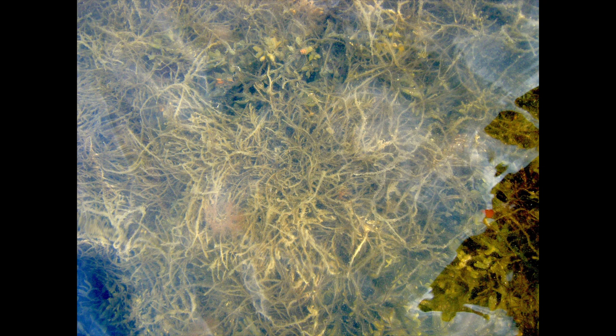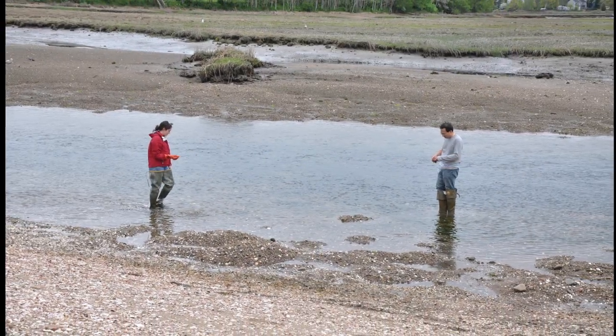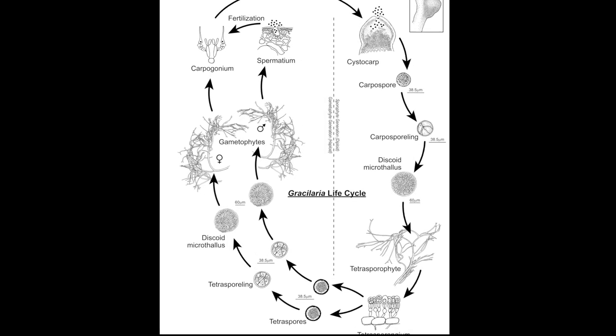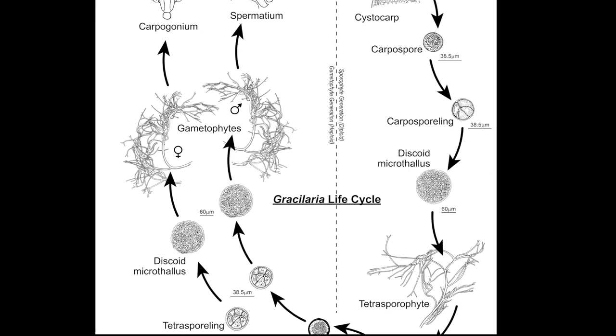Gracilaria can be found attached or floating in bays and estuaries throughout New England. Gracilaria has a three-part life cycle with an isomorphic alternation of generations. This means that two of its life stages are morphologically identical.